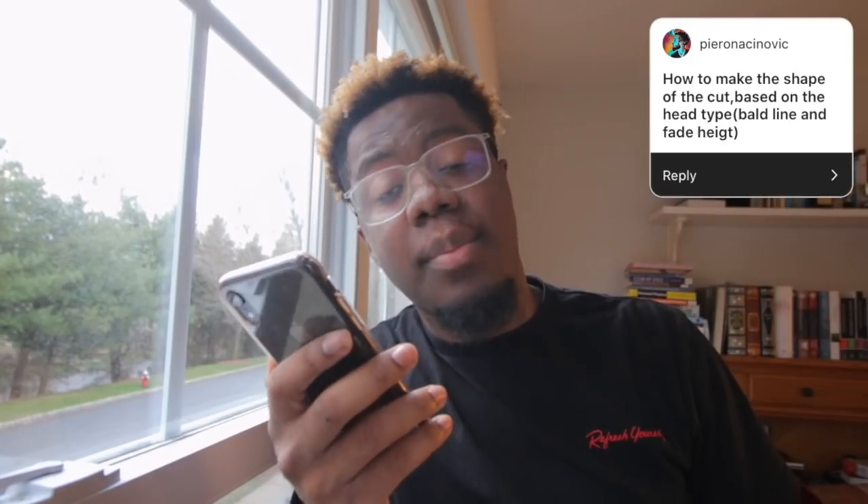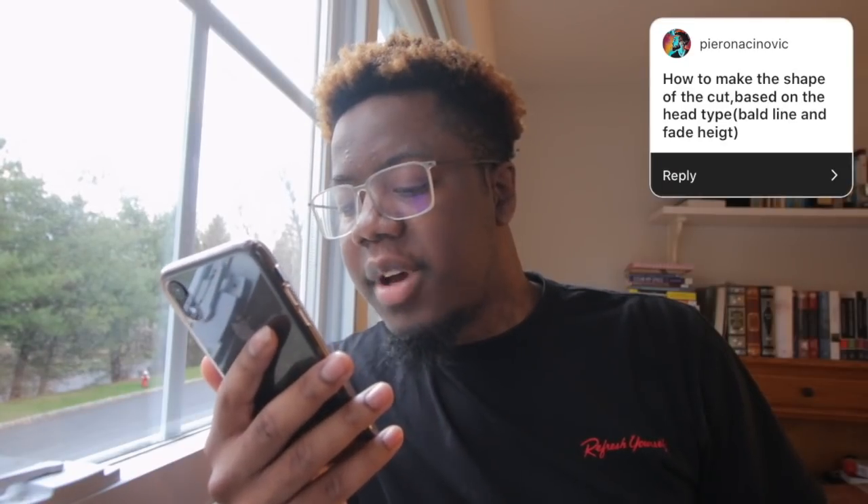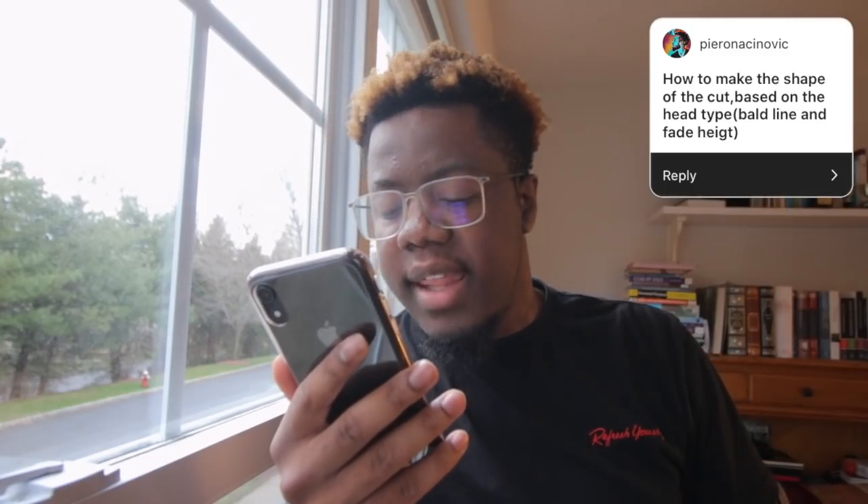How to make the shape of the cut based on the head shape, bald line, and fade height. I'm not quite sure what this means but I'll try my best. Whatever your jawline is looking like — from your nose down, whatever the shape of that is — I try to mimic it on the top. For me, my face got a little chubbier because of medications I'm on, so I no longer had the high boxy shape I usually did. I curled it up a little bit and now it's more round to match my face instead of having a strong contrast.